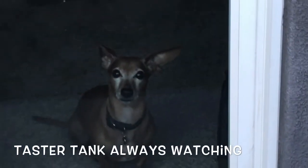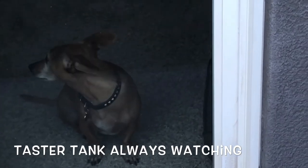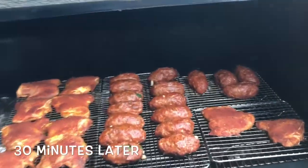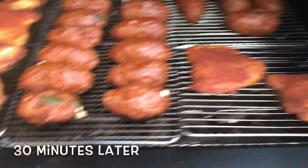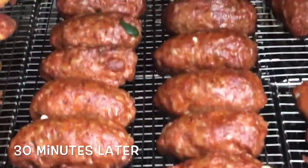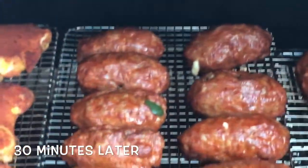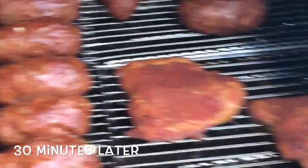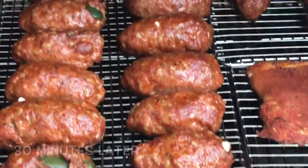Look at this little rat dog — Taster Tank — snooping on me at the smoker! It's been another half hour and they look even better. We're gonna get the thermometer out and check the chicken. I swear these armadillo eggs are gonna be the best thing ever. Some people like to baste them with barbecue sauce and let them get sticky and caramelized — I'm not gonna do that, just going straight meat and jalapeño popper.